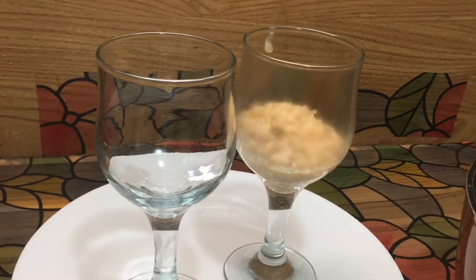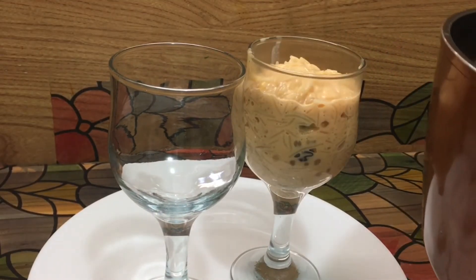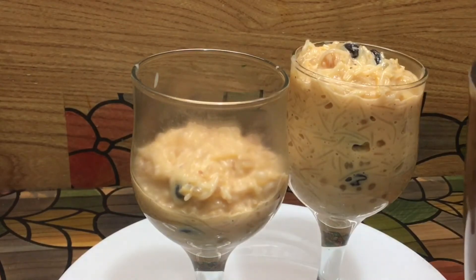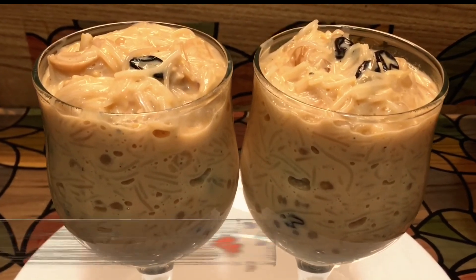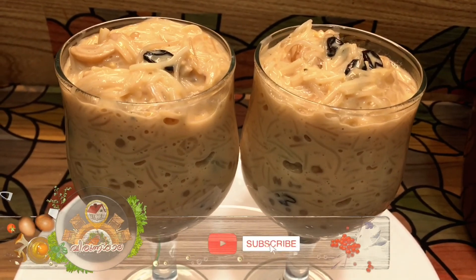We are going to serve it. I am going to let it rest for 10 minutes. We dilute it a little bit and serve. Thank you for watching.